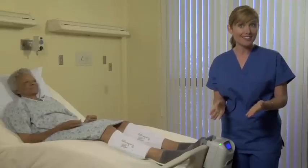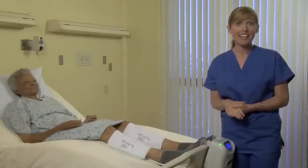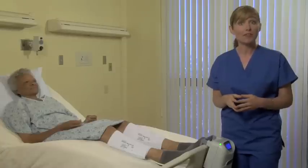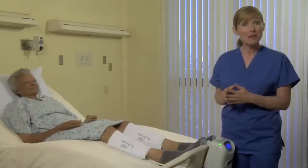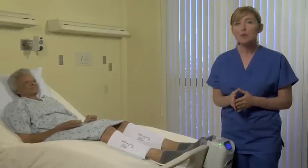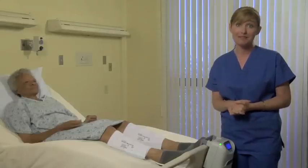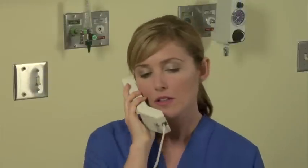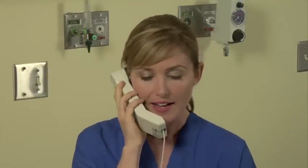If the check tubes alarm persists, then call DJO customer service to get a device replacement. If there is a more serious internal malfunction of the device, you may get a call for service alarm. You may press the on/off reset button to reset the alarm; however, this alarm will persist and the device will no longer function until the problem is corrected. In the unlikely event of this situation, you must call customer service to return the system and to get a replacement.